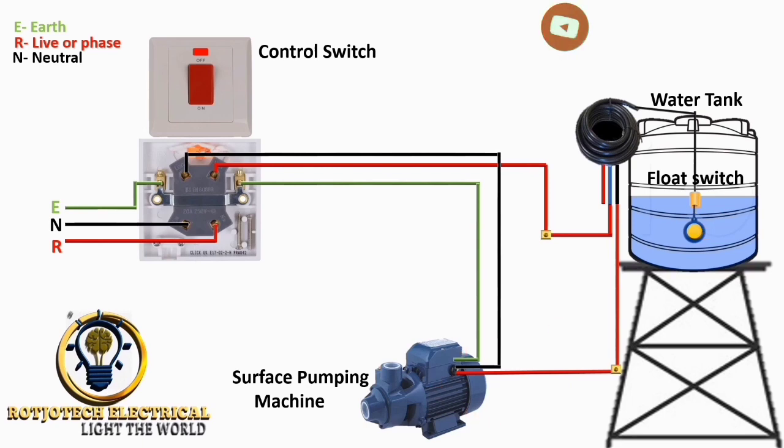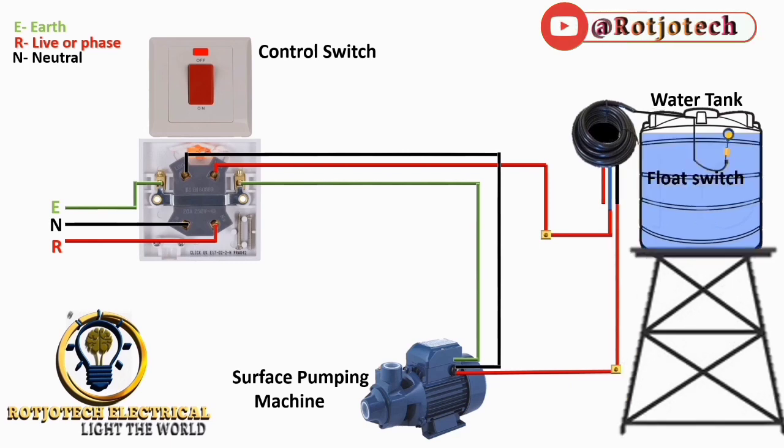The last thing I will show you here is: when the water is full, this floating switch will turn off the pumping machine even when the control switch is still on.